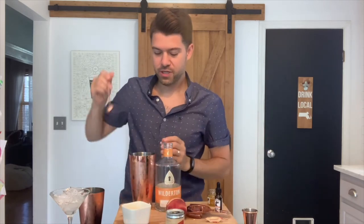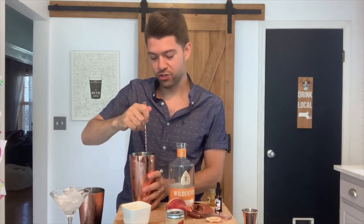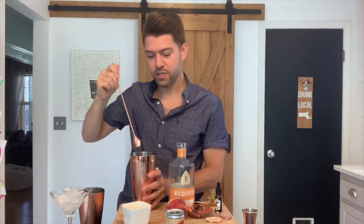Give it a gentle stir with your favorite cocktail stirrer. That'll do the trick.